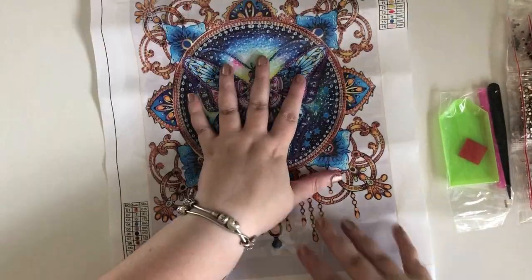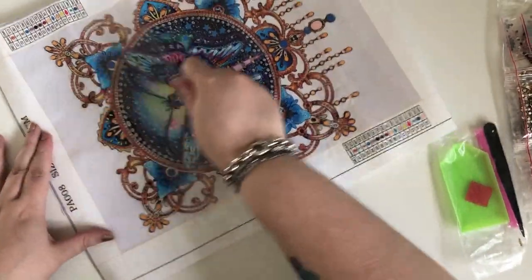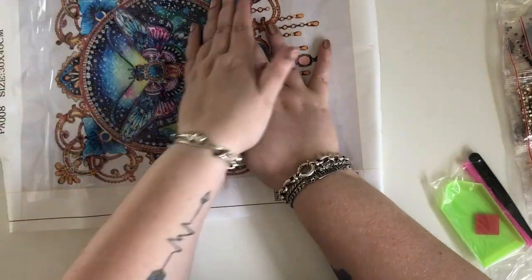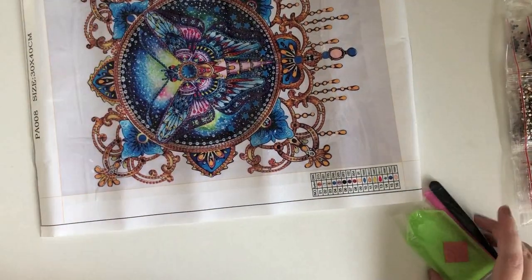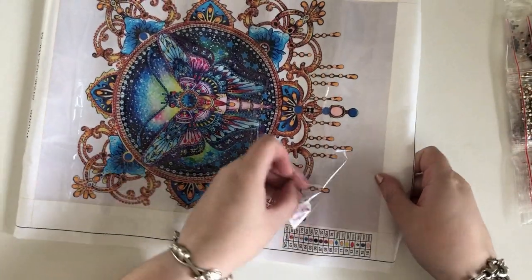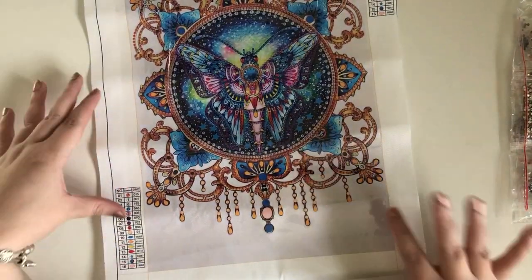This is such a pretty picture even just on its own. Now it's very creased from being folded up, but what I do with these paintings is I place them in my painting stash box underneath all my other paintings. The weight of those helps to flatten them down so that when I go to do them they're fairly flat. I've never had to iron a painting so far.